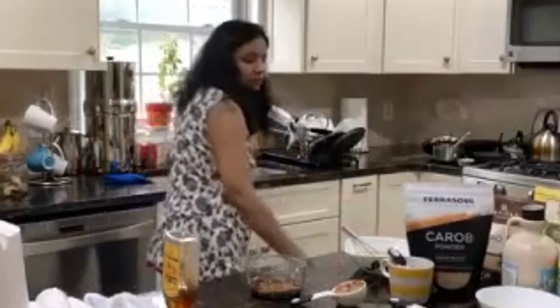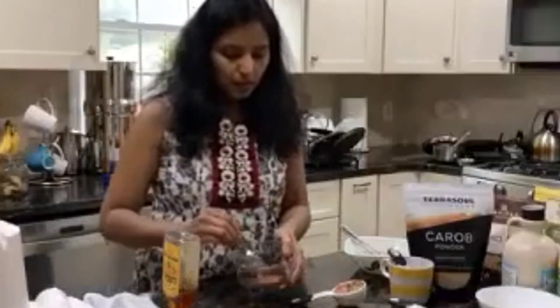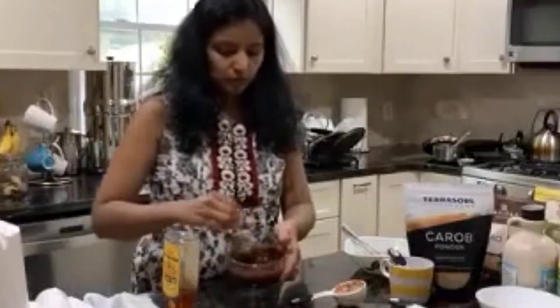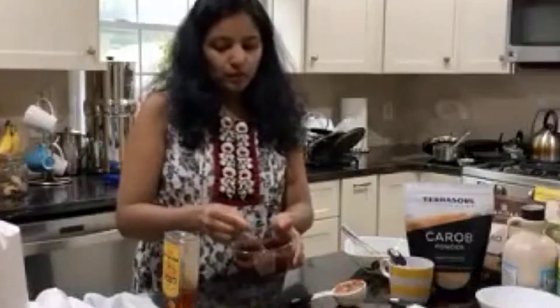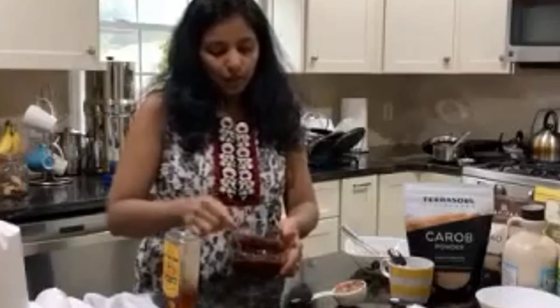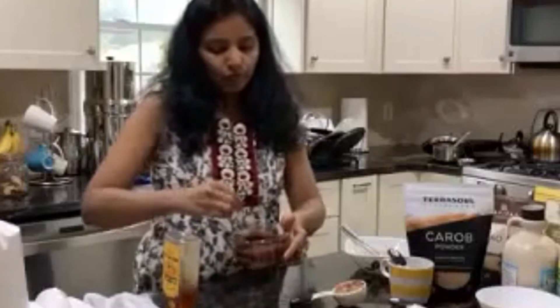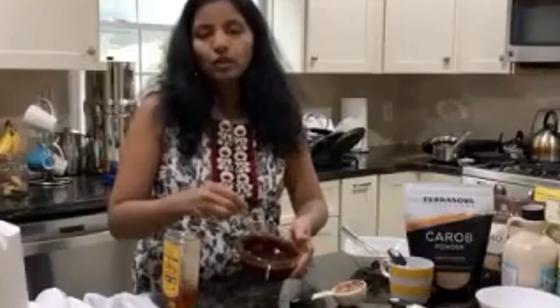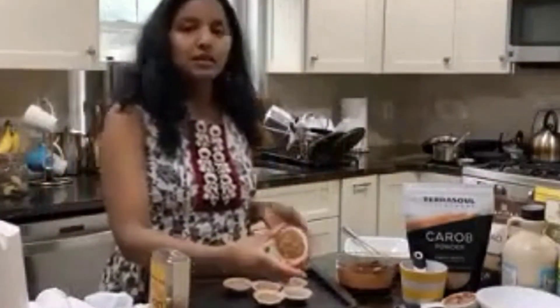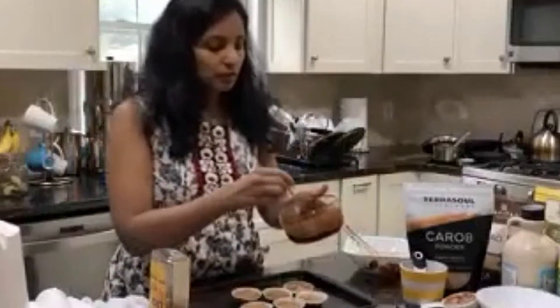I thought of making this chocolate topping as an afterthought after I had already frozen my first batch. But I wanted to show you this because my family really loved this version with the chocolate topping on top. So all you do is mix everything together — since I had already frozen these, I'm going to add this on top.